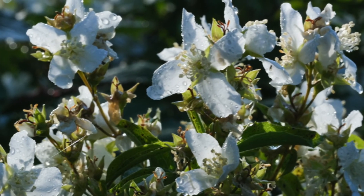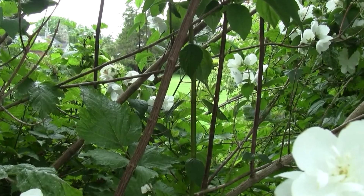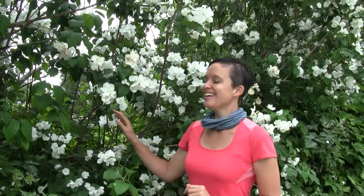It's a deciduous shrub that grows three to ten feet tall, and it's in the hydrangea family. The stems are erect and grow in a vase-like shape. The bark is a reddish-brown color when young, and with age it turns gray and flakes off, kind of like hair.